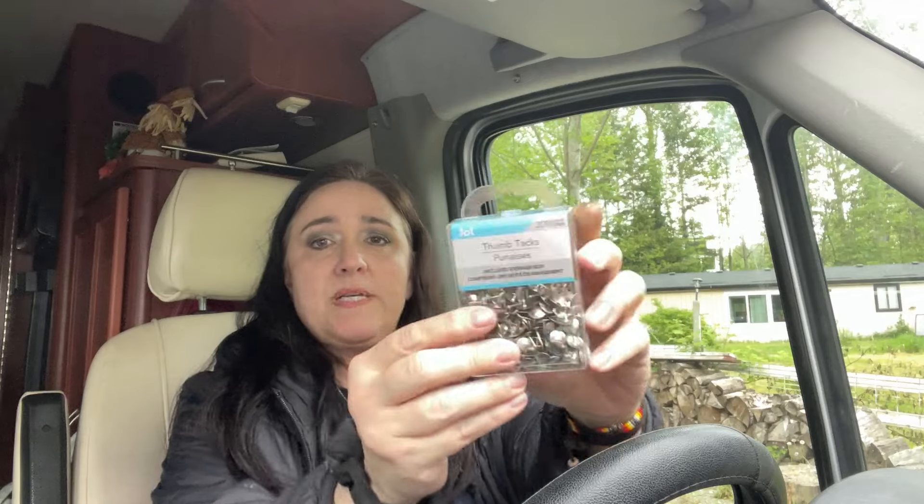I had to get some thumbtacks — I can always use them at school, but I actually need them for my paper window shade, which has an adhesive at the top that keeps coming undone, probably from having the window open and the moisture. It's come undone about three times, so I'm just going to tack it in place to keep it there. I got flat thumbtacks, not push pins.